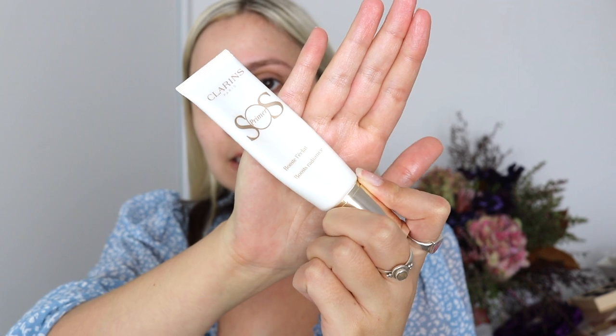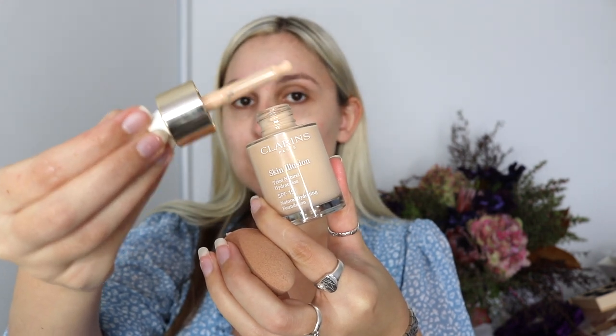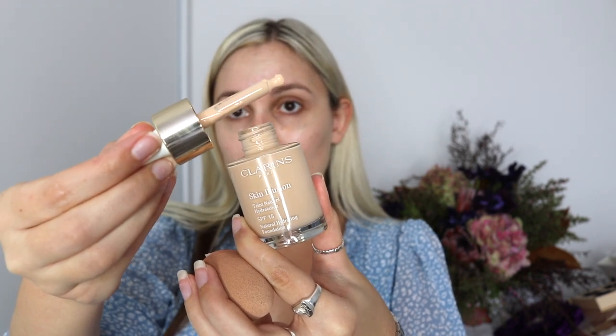I am the kind of person that doesn't like to muck around when I'm doing my makeup, so that is my primer done. Now we are going to get the Clarins Foundation and the Beauty Blender, which is wet. I normally just unscrew the cap, and as you can see, it has an applicator like this, so you can get the product up by squeezing and it comes up into the little device. I'm putting the product on the back of my hand, and you can either put it straight on your Beauty Blender or on your hand — just depends what you prefer. I'm going to do both and show you both ways.